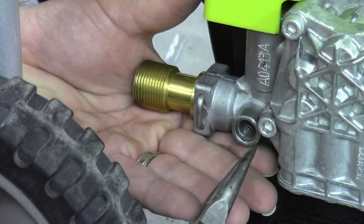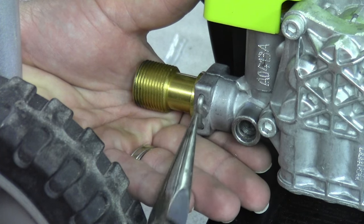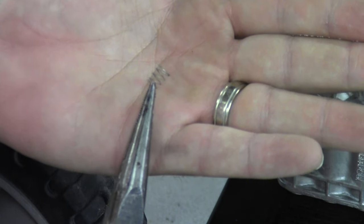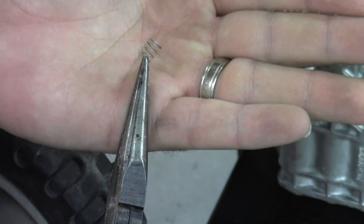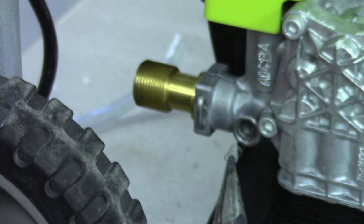Now another thing — there's a tiny spring inside of here. If you pay attention to the orientation, one side is bigger around than the other side. The bigger around side goes in first when you go to replace it.